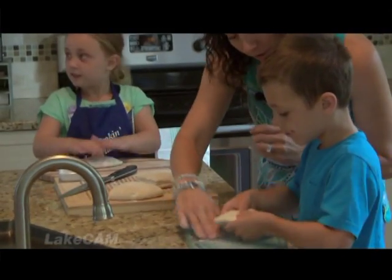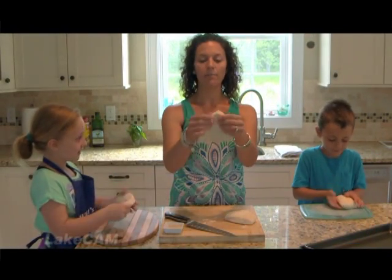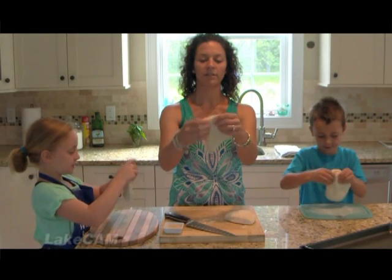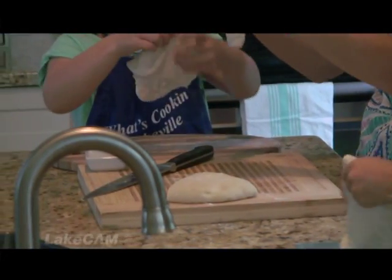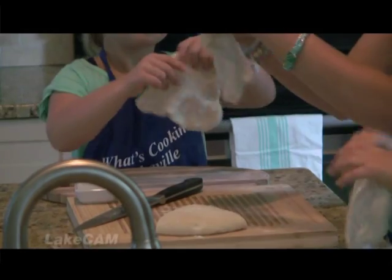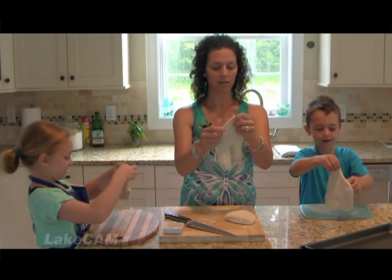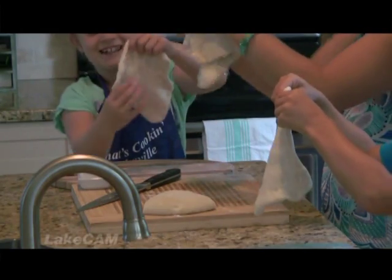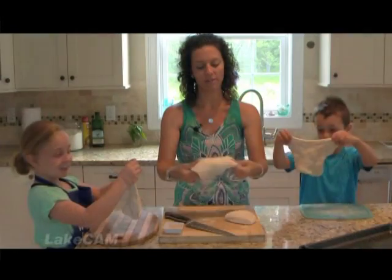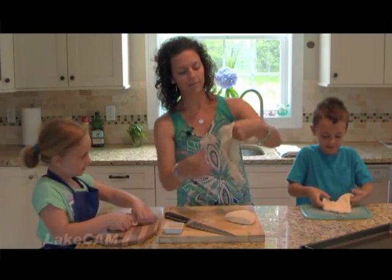If you have a little bit of flour on your board, just rub it around and make sure it's not sticky. The dough is super light and fluffy, so we're just going to start by taking our fingers and going around in a circle, stretching and pulling as we go. We like it nice and thin because we like it thin and crispy. Get your fingers in the middle and just gently pull it.